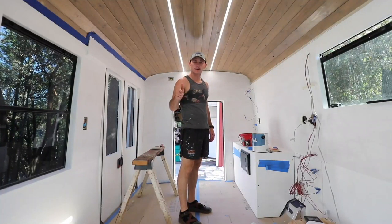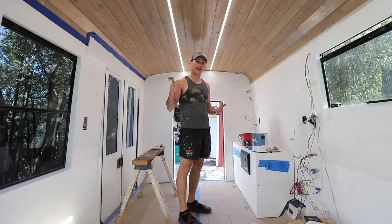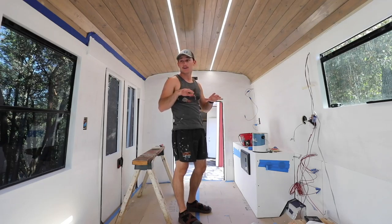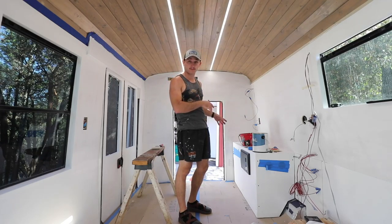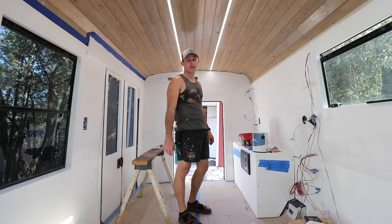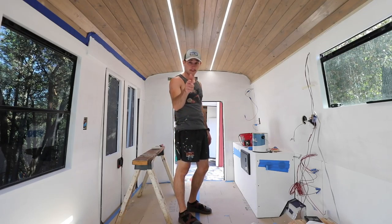We got a lot done yesterday, but today's gonna be the real kicker because hopefully by the end of my painting today we'll have a really smooth, very bright white finish to all our walls. That's the goal. I have my roller and my proper bucket for rolling rather than brushing. We're gonna work on putting on a big thick third coat with a roller so it gets a nice finished texture. Let's get to it.